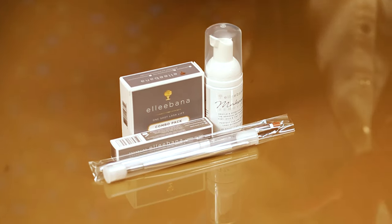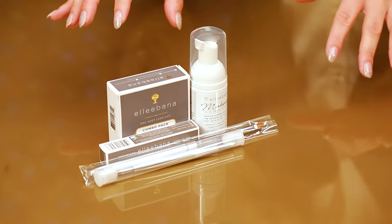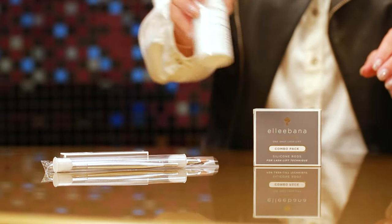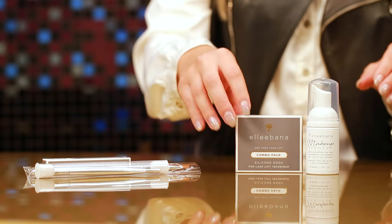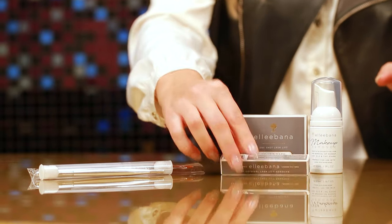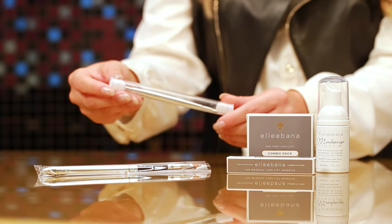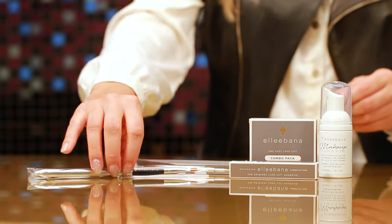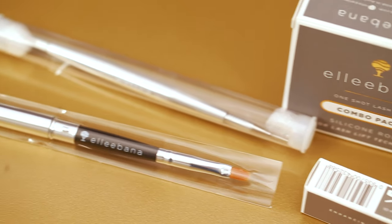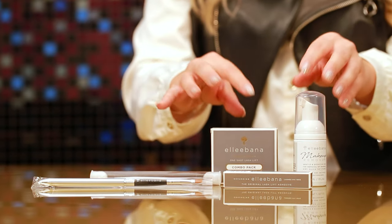The kit contains everything else you need to complete your lash and brow lamination service. You have your combo rods for the lash lift, your Belma Remove for cleansing the lashes and brows, your original adhesive, the lash lift styling tool which can also be used to style the brows, and your application brush. It's lovely because you have everything in one place to complete both lash and brow lamination services.